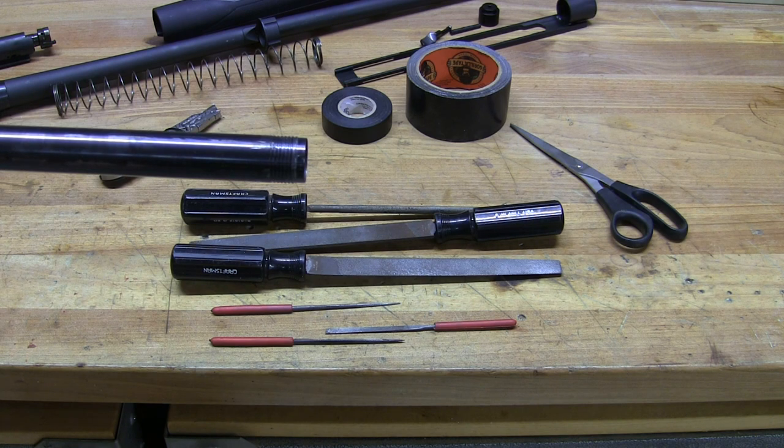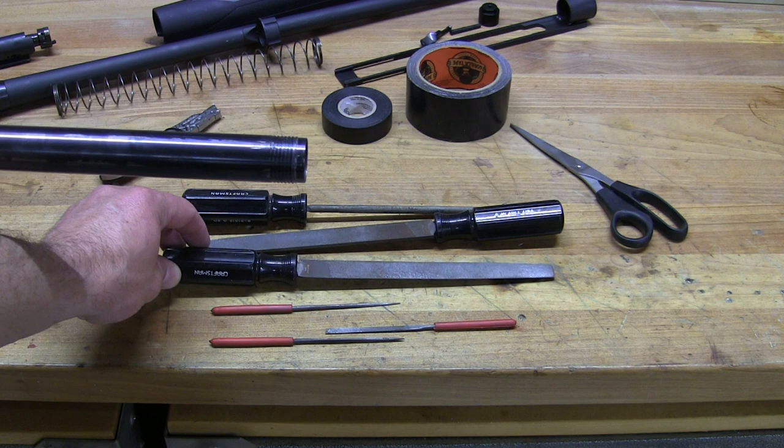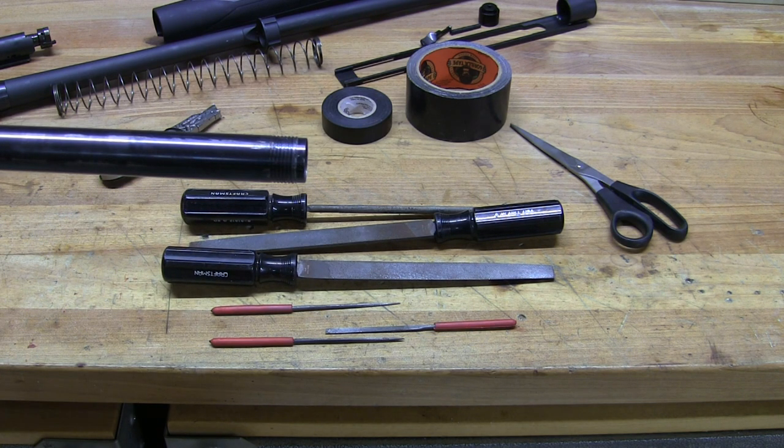Here you can see the basic files I've got — a couple of really small files for finished work and some bigger files for the beginning. I have used a Dremel in the past, but I tend to get lazy and aggressive and bad things happen — I end up with a piece of crap. So I use files, go slow, and just take way longer than I probably could with a Dremel. The main thing is you just want to be sure you're not going to ruin this and turn a shotgun into a club.